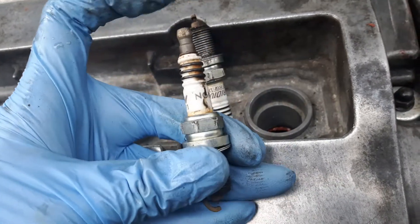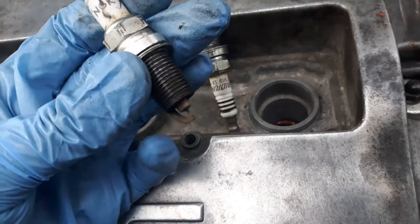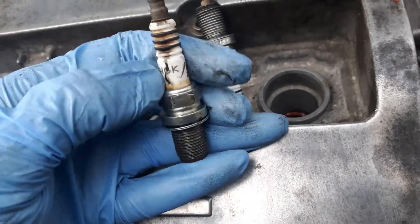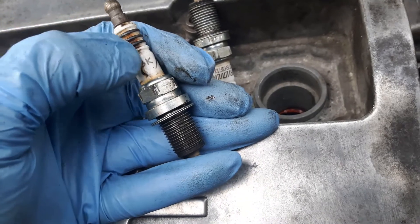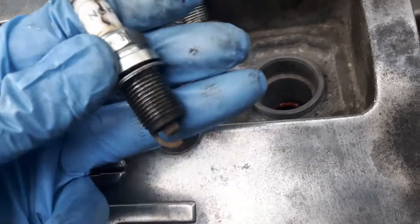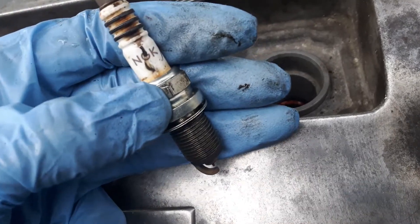As the electricity comes through this, instead of going at the bottom to the pin — to the electrode — it's actually going through this track to the ground, to the body of the car. So this cylinder was definitely misfiring.